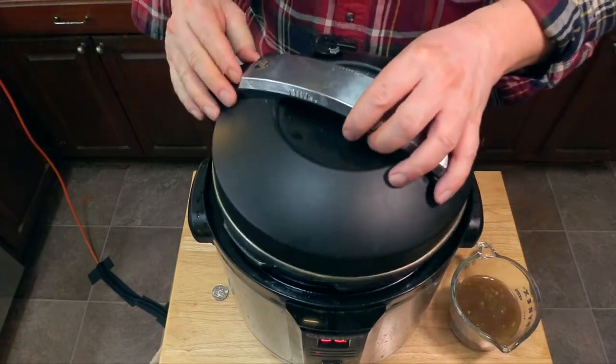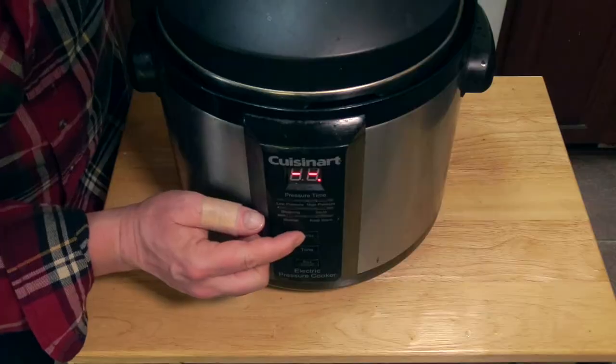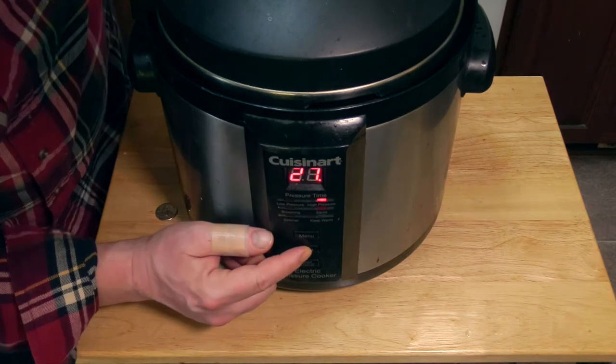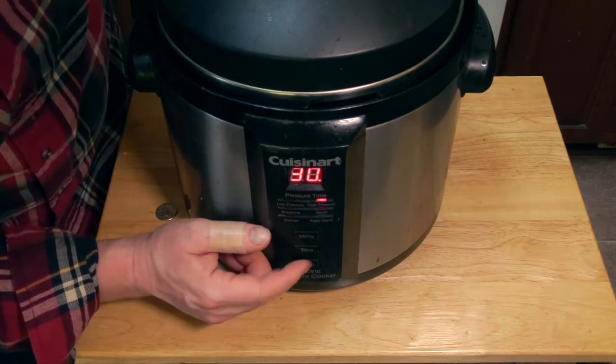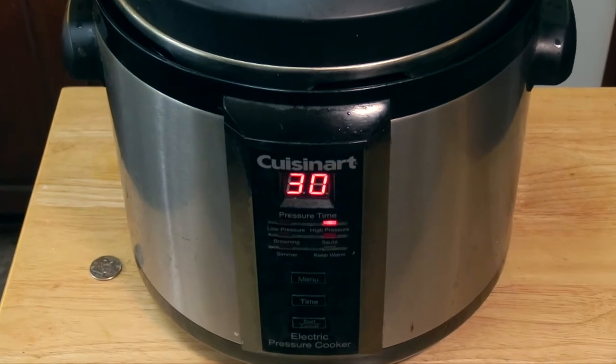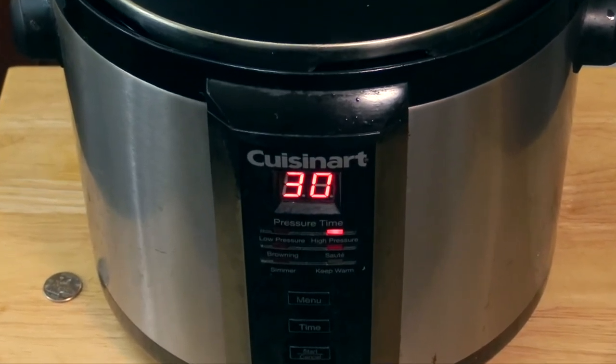Now we close the lid and lock it. We're going to set it for high pressure for 30 minutes, hit start, and walk away. That's the beauty of countertop electric pressure cookers — set it and forget it.